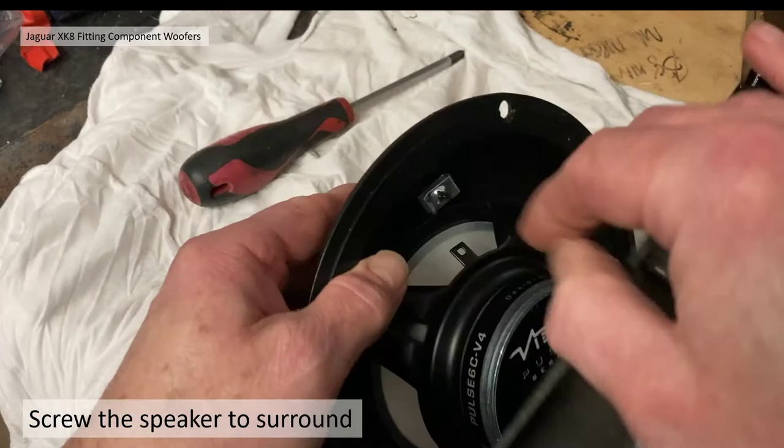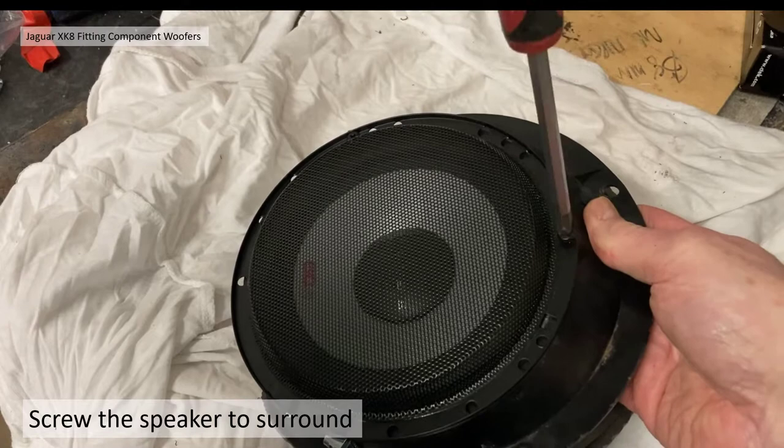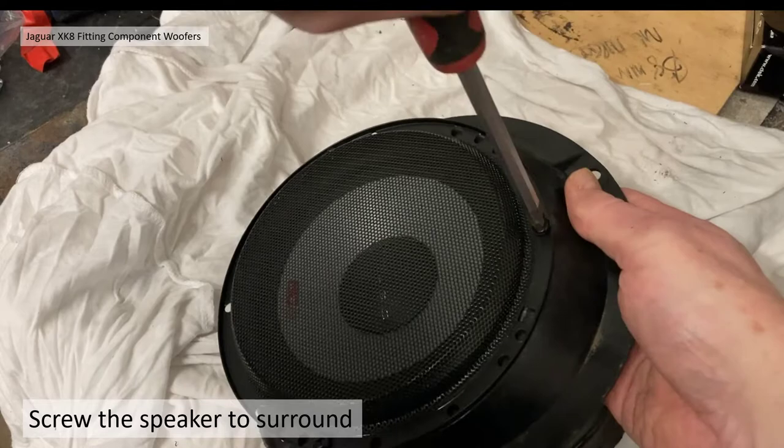I put the mesh grille back on just to keep the speaker protected. You can see the screw head I mentioned — the rim of the speaker is quite tight to that screw head, confirming the OEM ones wouldn't work at all. It's tying up quite well and I have no problems with this being retained in the car. That spring clip is holding that screw in nicely.